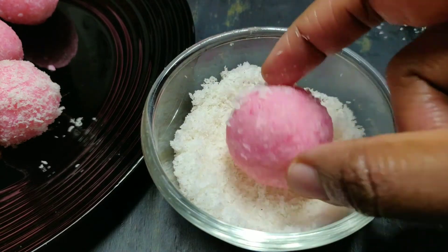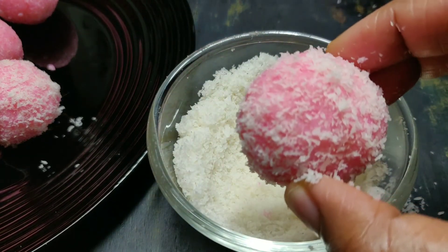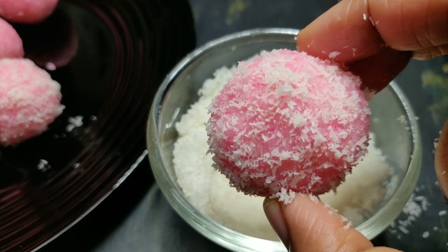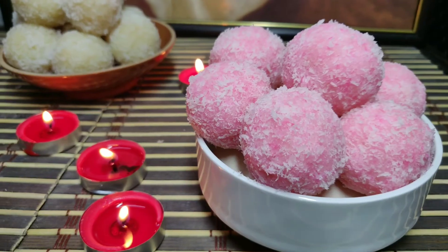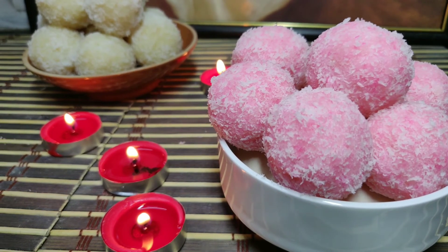This is how you finish the coconut ladoos. Put them in the fridge to set. You will need to keep them refrigerated until ready to serve.